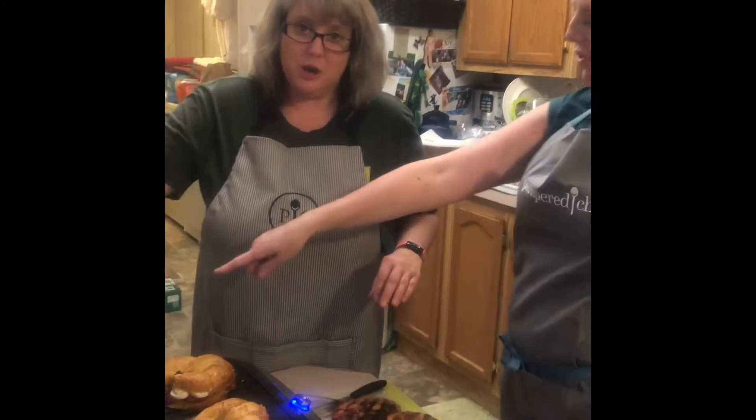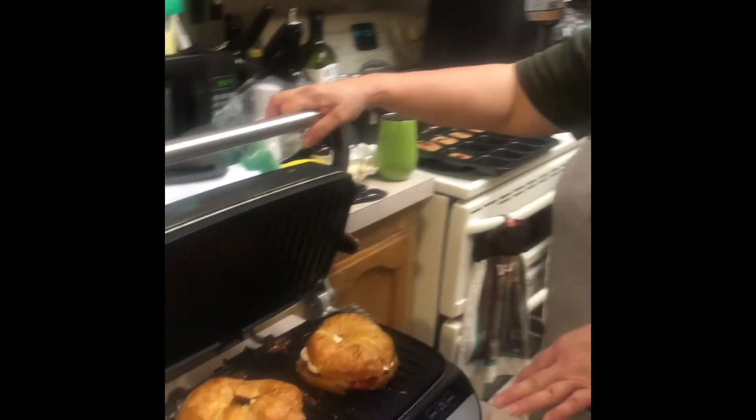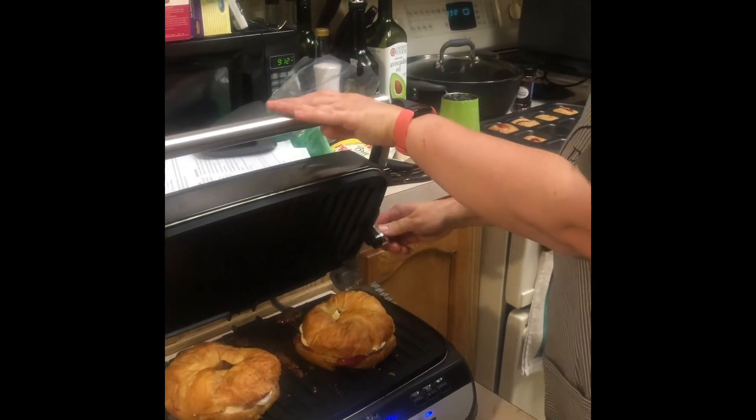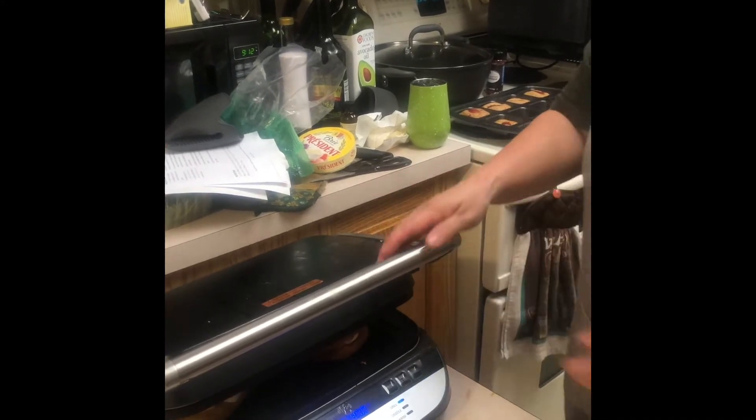We're doing brie and marshmallow together with the strawberries. You don't have to smash them — there's an adjuster so you can set it so it's not going to smash them, but just cook and melt the cheese. It'll still cook from the top and the bottom at the same time.